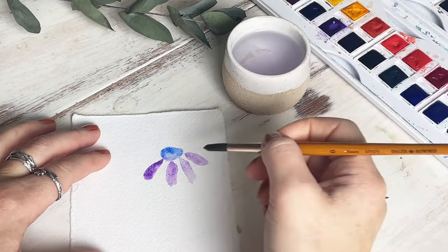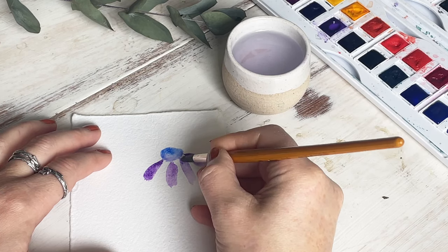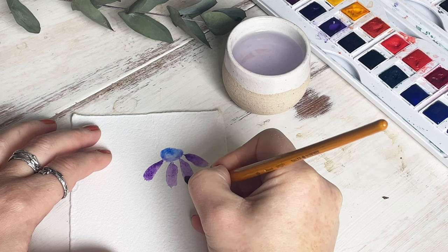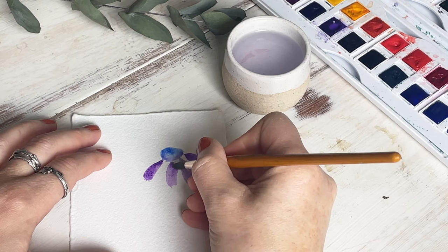I want my petals to be slightly stronger in color, so I've put some more purple paint on my brush and I'm just going to tap that into the petal and let the watery paint from the first layer spread that color out for me.